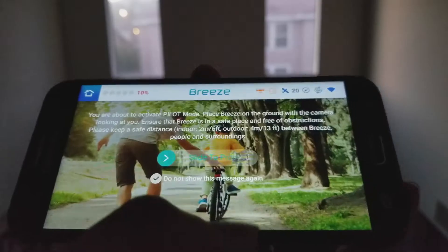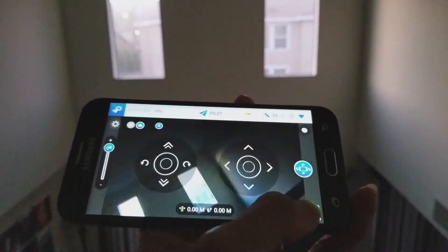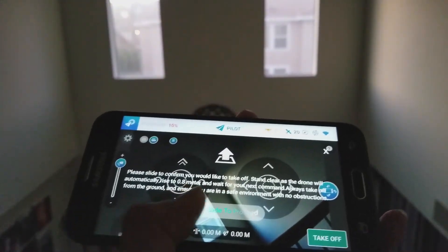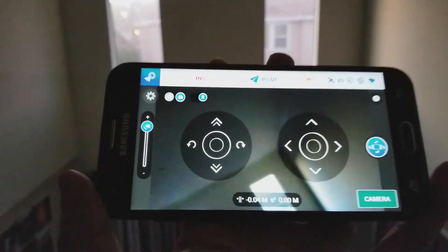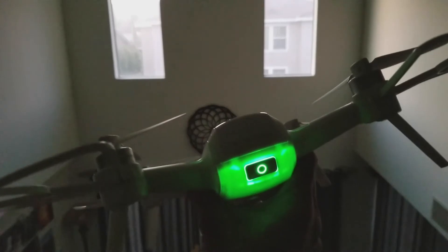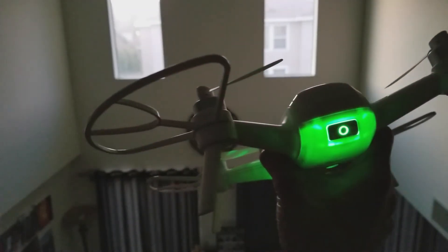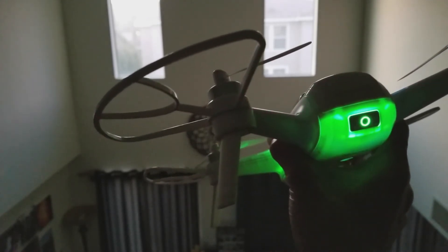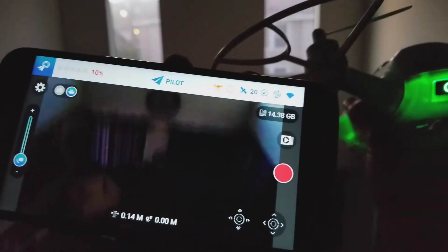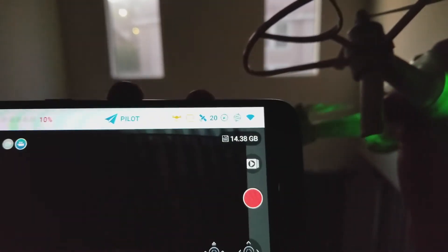Right here I'm showing you that there are up to 6 modes for this drone. The first one is the pilot mode, and those are your toggle controls on the screen. I'm trying to do a test fly for you guys. I believe the battery is low — that's why it's blinking red. It shows about 10%.